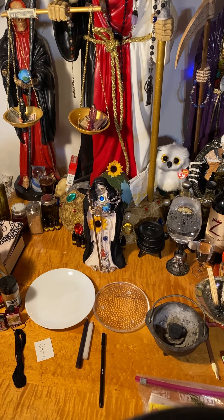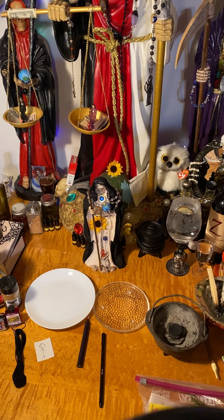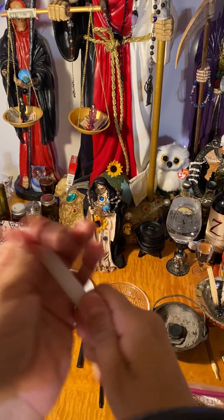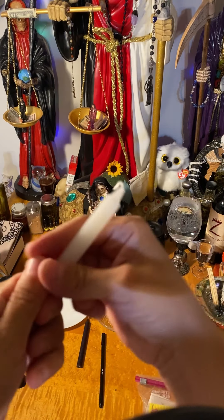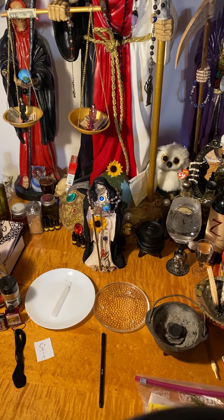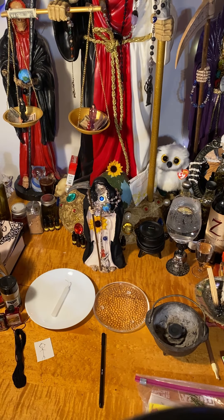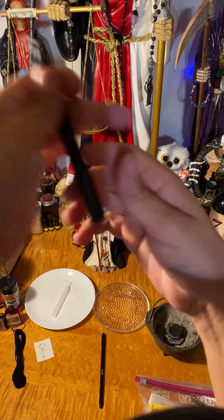Now that I have my prayer done, I am going to light my white candle first. But before I do that, I want to get my agua florida and cleanse this candle — clean it up, remove all negative energy that came with this candle, with whoever touched it in the process of making it before it came to me. I am blessing it, removing all negativity. I am going to do the same for the black candle.